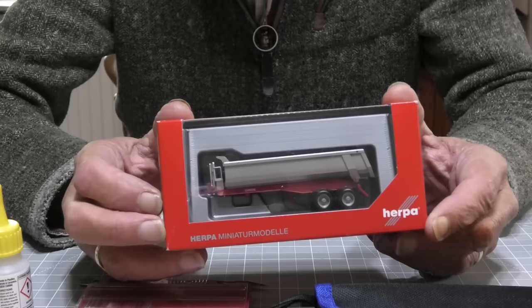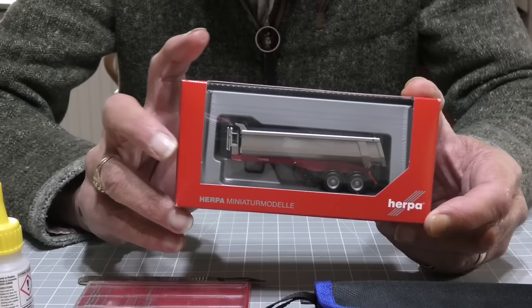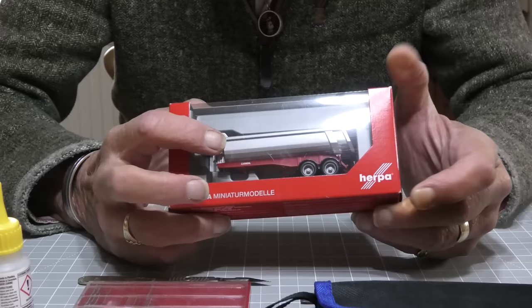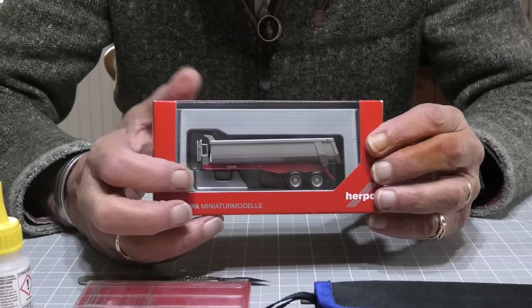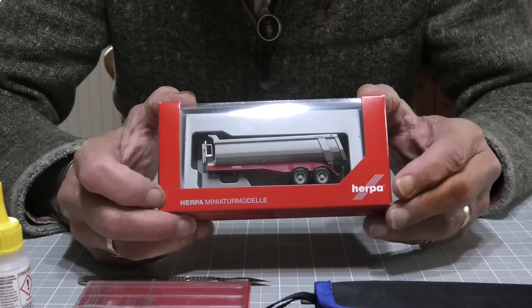I saw a Herpa trailer on the Weissman website and looked for a UK seller — Amazon actually sell them. Sure enough they had it in stock and it came today. Obviously the mechanism for mounting the trailer front to the tractor unit is going to be different, so I'm going to have to modify it. With a bit of luck it might just slip on, but I very much doubt it.